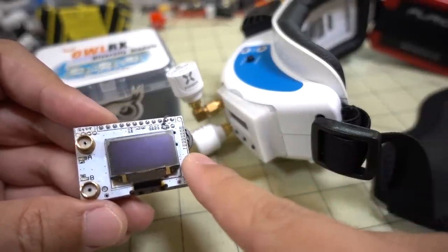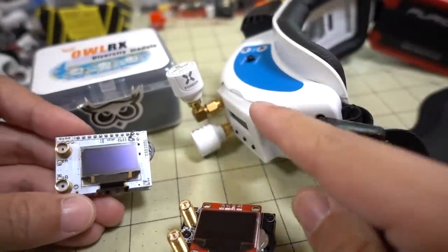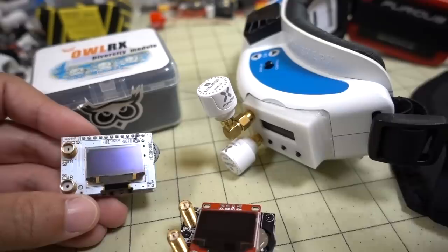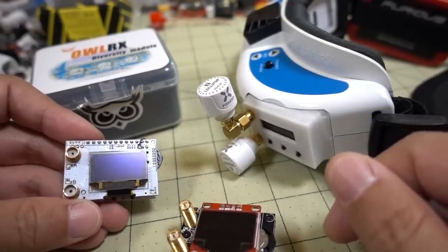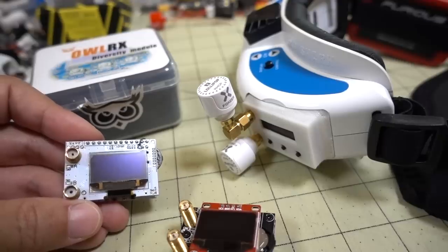We're dealing with price differences here — roughly $40 for this one, $55–$60 for this one, and then the Owl RX runs $80 to $95 depending on what promotions are going on.